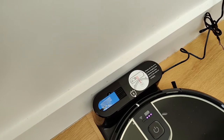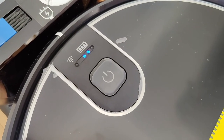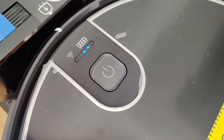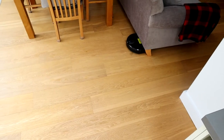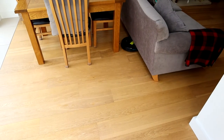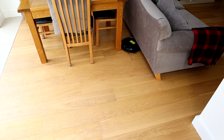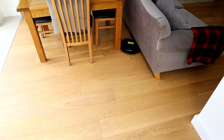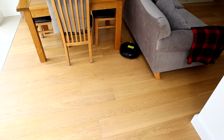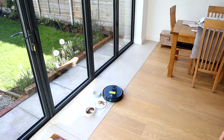Charging doesn't take long and there are three battery indicator lights on the top. Once you set this off it will just do its thing — it's good at getting underneath things like a sofa, and when it bumps into a table it will move around the object. I would recommend making sure you don't have any loose objects on the floor, because things like pet bowls can be easily pushed around and if they've got water in them they can spill.